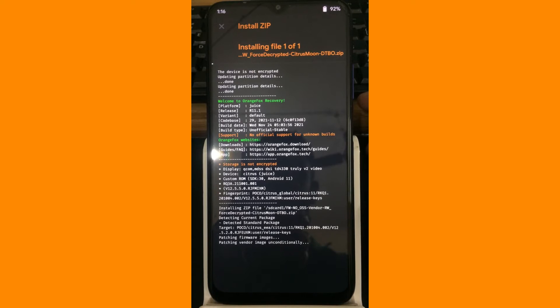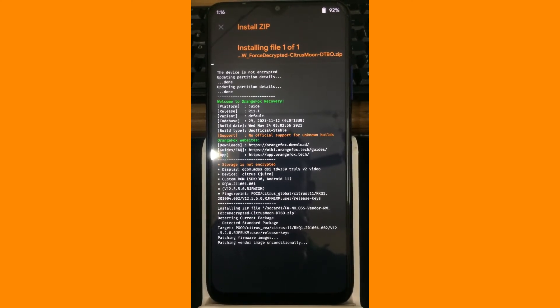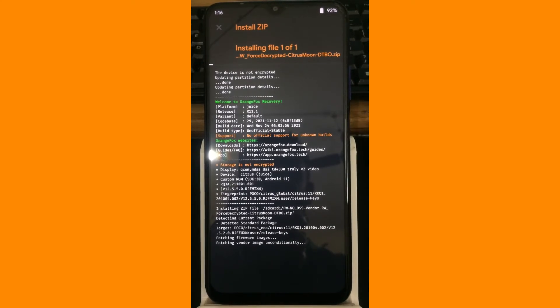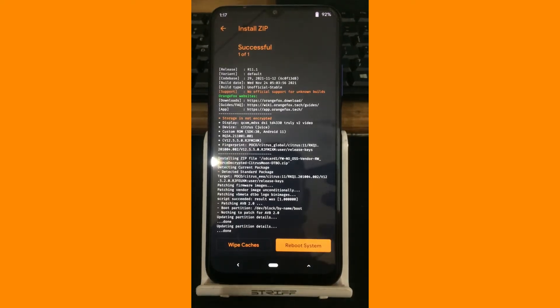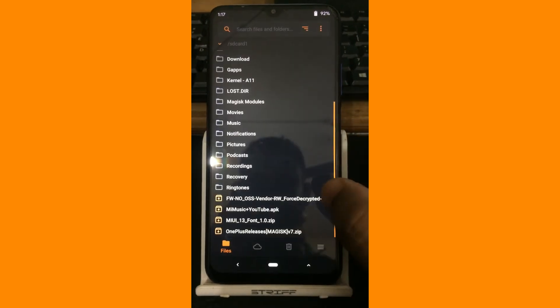Well, this is the way that I flash ROMs onto Poco M3, and if you have any other method or any other steps, definitely you can try that too. Let the vendor flashing finish. Now flashing vendor has been finished, so let me wipe the cache.